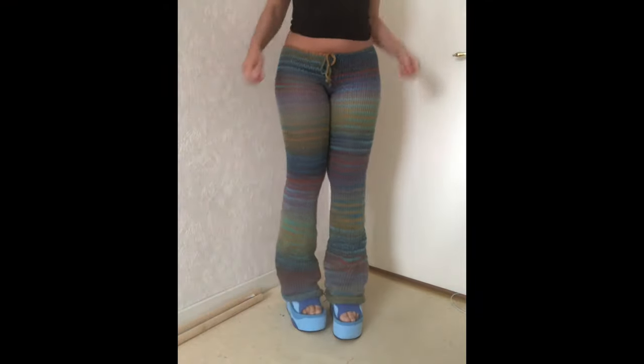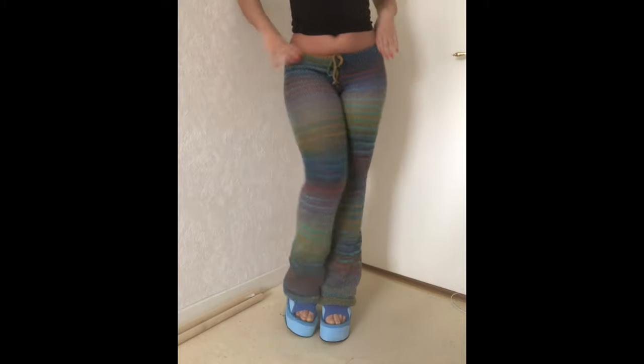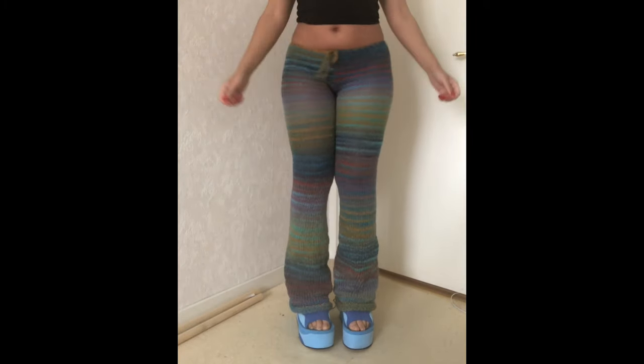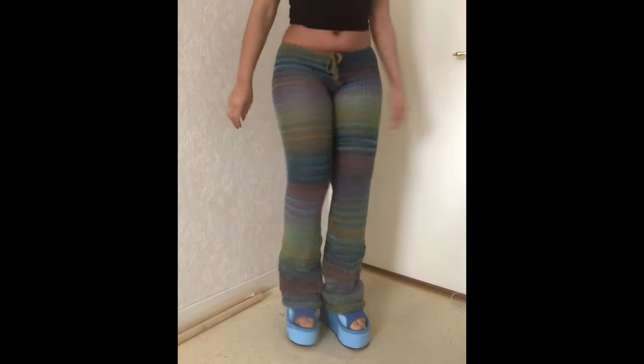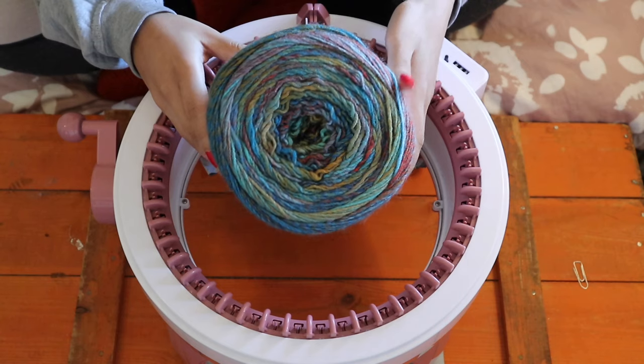Today I'm going to show you how to make these trousers on your circular knitting machine or your Addi Express machine. It's a very simple process that takes no longer than two to three hours. In short, the pattern is basically 200 rows of circular knitting and then 40 rows of flat knitting, and I'm going to show you all the steps in this video.